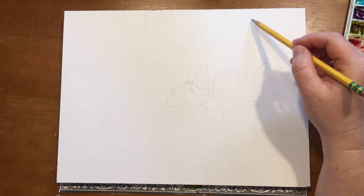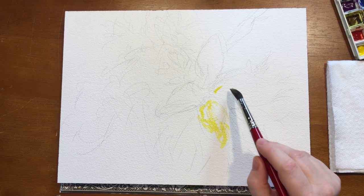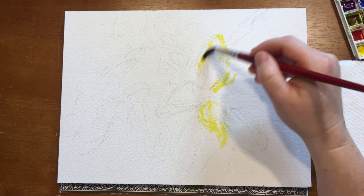I'm starting out the easy way with a nice Arches block of paper, rough press. I want to experiment a little bit with a little bit more texture. These are gorgeous flowers and I highly encourage you to get your own.